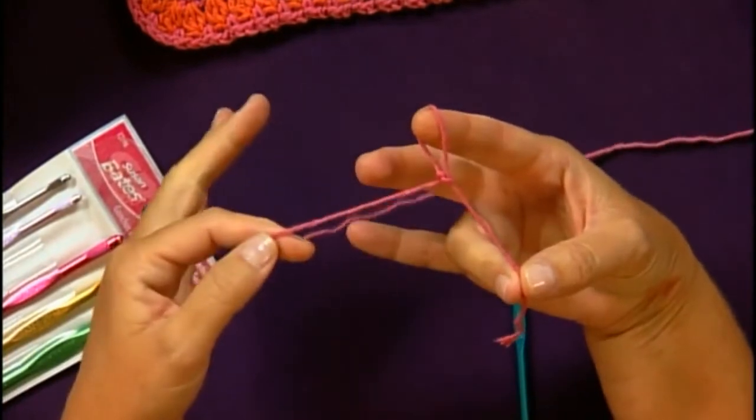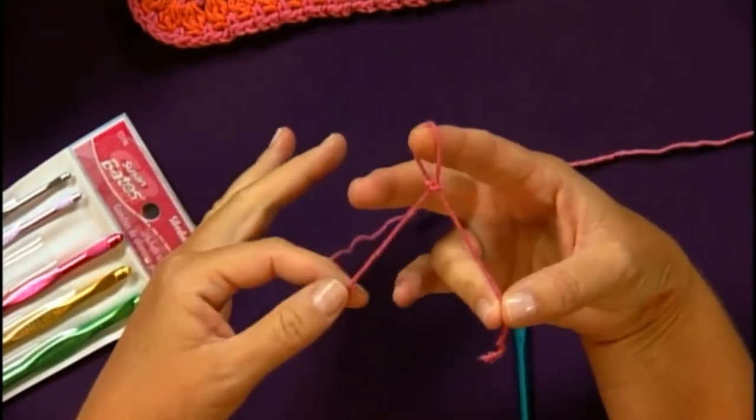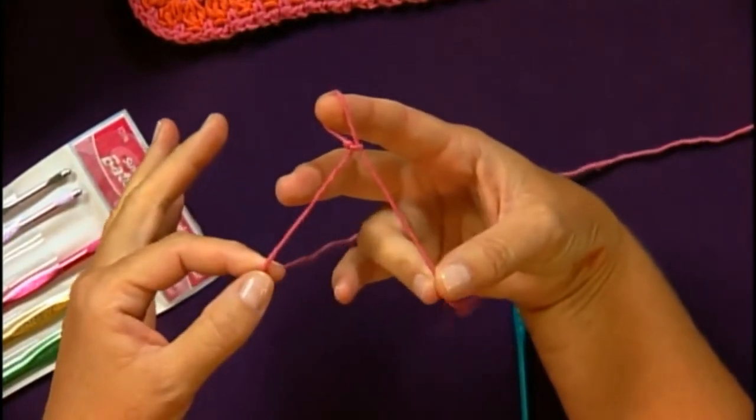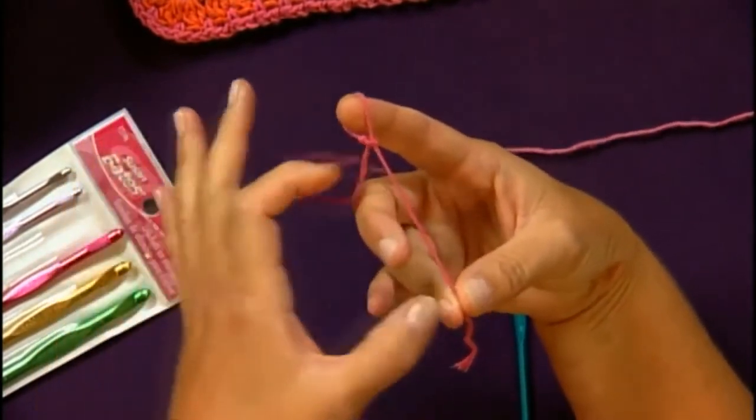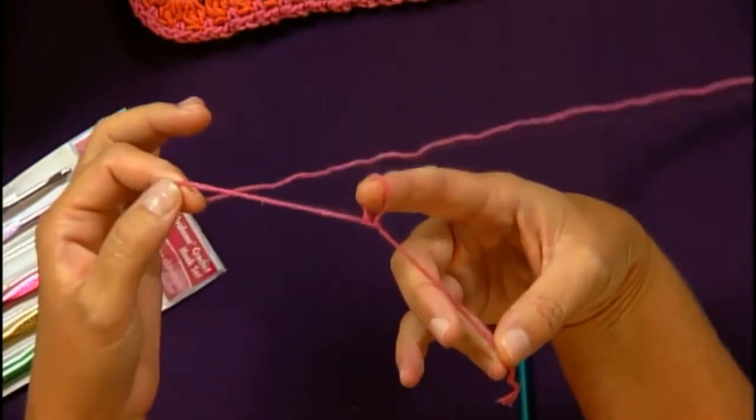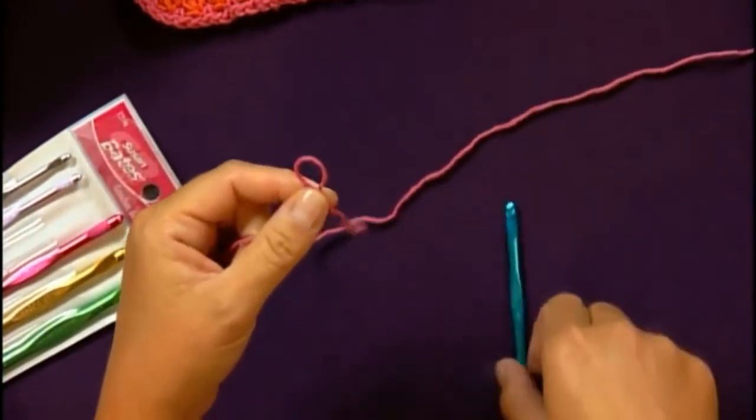Now this is your tail and this is your working yarn, and that is often referred to in yarn patterns so it's a good place to remember this. As you're tightening up the knot you're going to pull on the tail and the working yarn until it's a little bit snug on your finger.